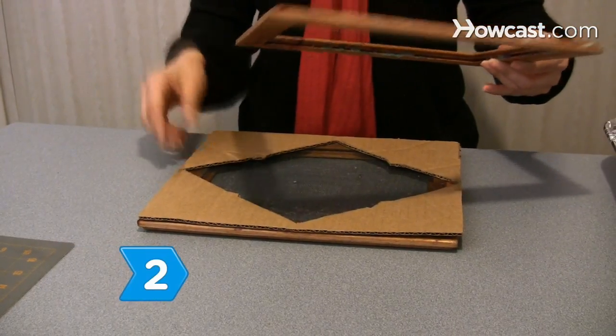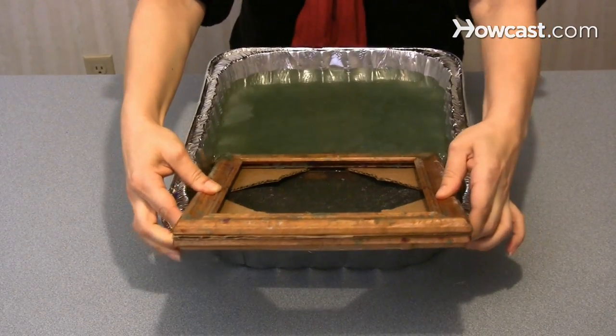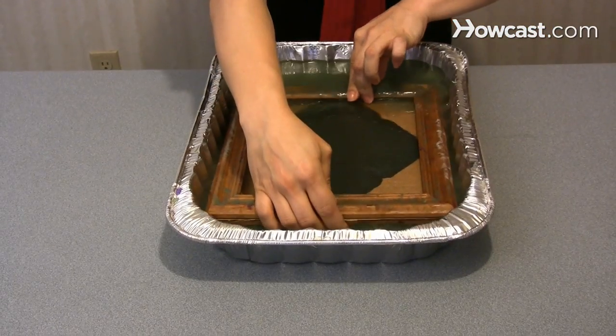Step 2. Place the cardboard stencil between your mold and deckle. Dip the mold and deckle with the stencil sandwiched in between into a vat of paper pulp at a 45-degree angle and draw them toward you.